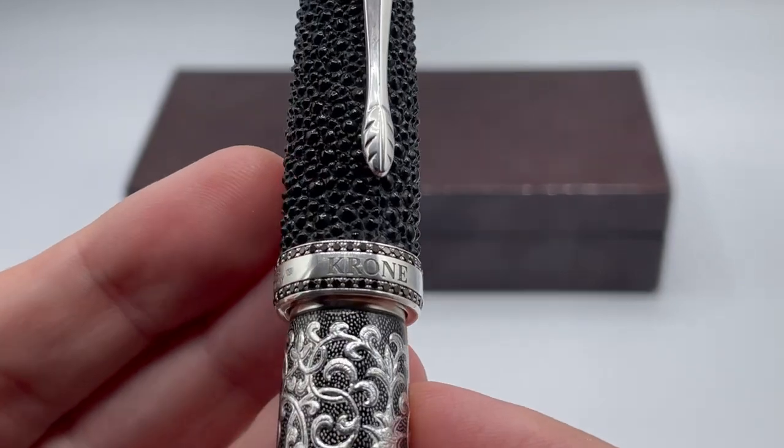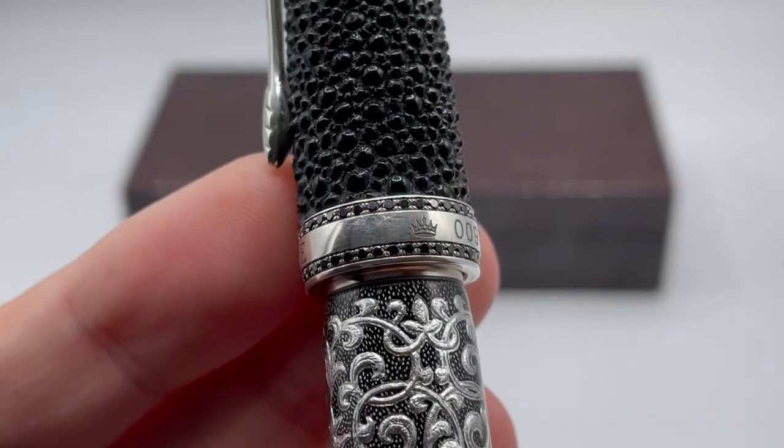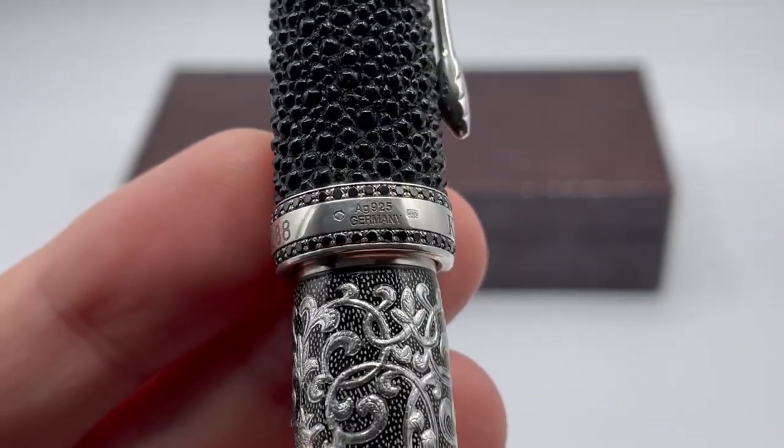The band has two rings of more of the black gemstones, along with the Krone crown, pen number, and sterling silver hallmarks from Germany.